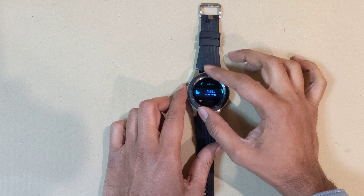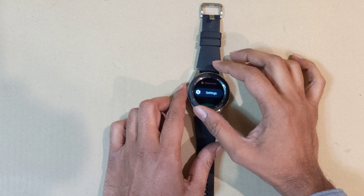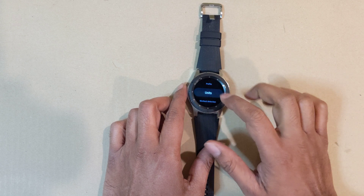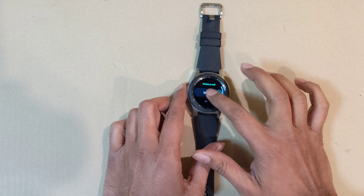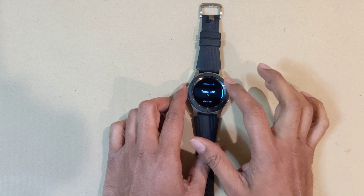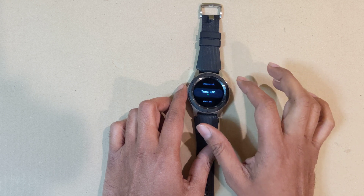In Settings you will see you have Units. You click Units and you change the units to miles. So you click the distance unit and you want to be sure that you select miles. This is also the same place where you can select a temperature unit and make it Fahrenheit.